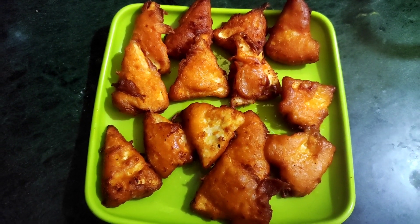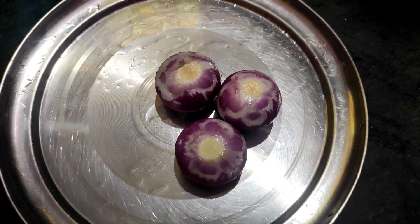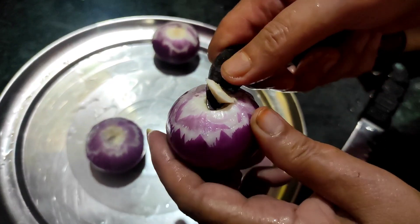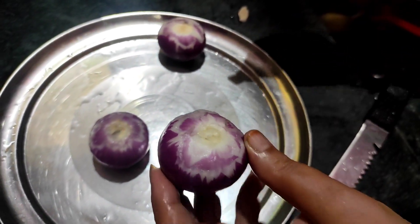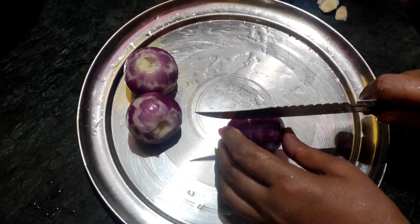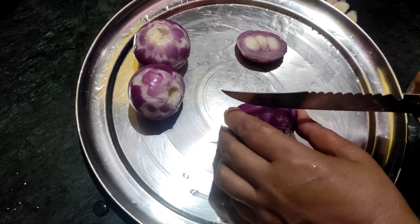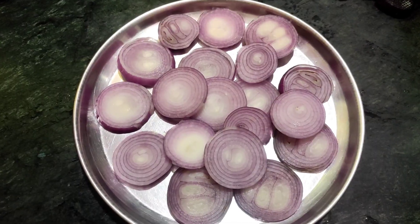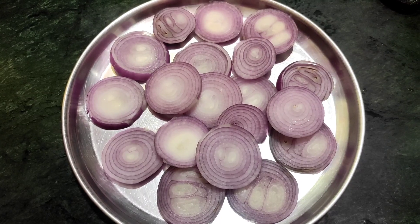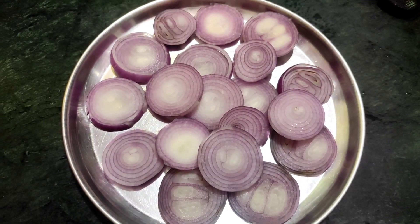Now we are ready to cook it. We will eat the rice and cook it. We will cook the recipe in a medium-sized pot. Then we can cut the cake — we slice it into very small pieces.